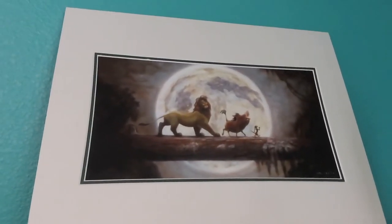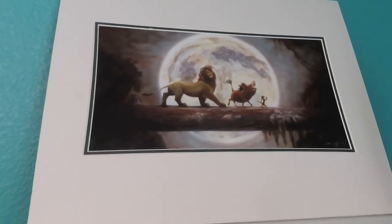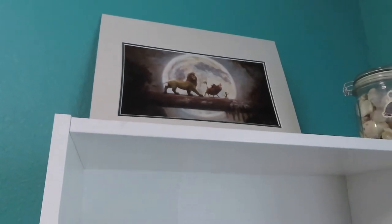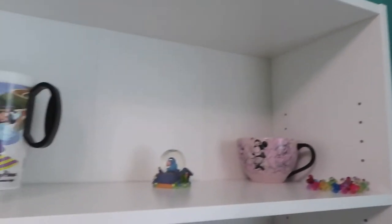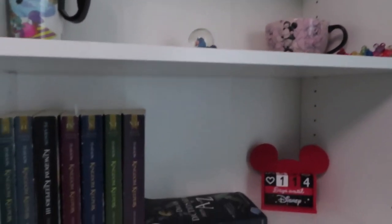We have The Lion King, which again has been around for a while. I got it at Disney this past time when we went in December. I got it in the gift shop at the Art of Animation Hotel where we stayed.